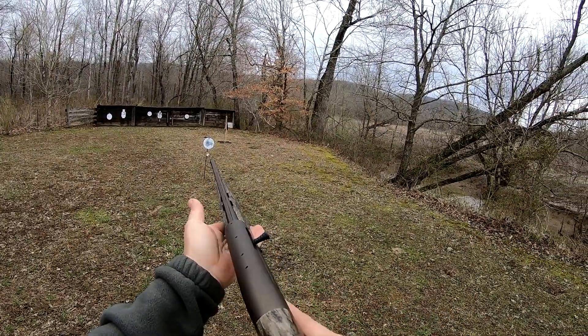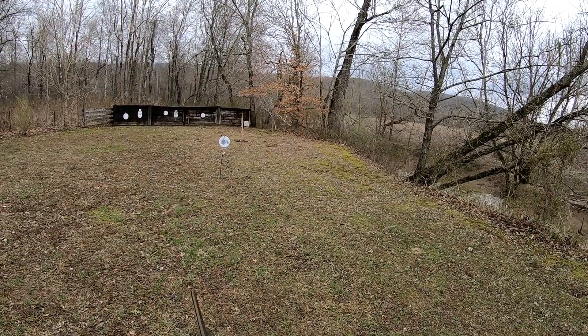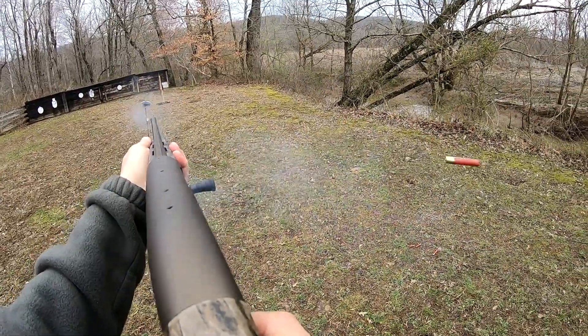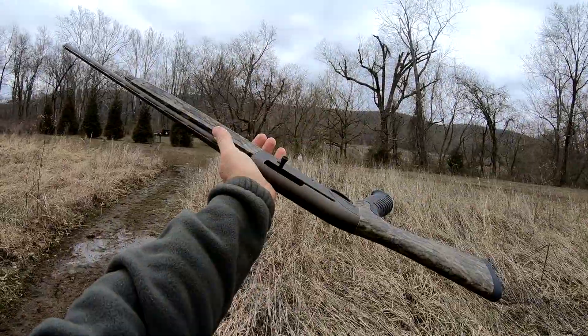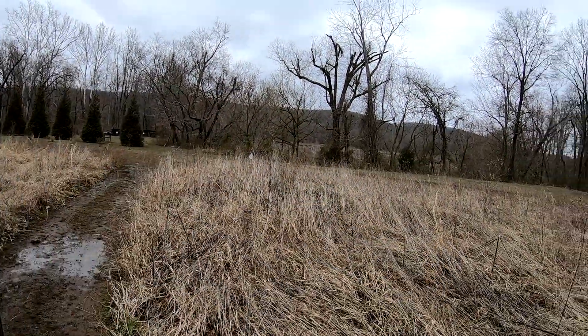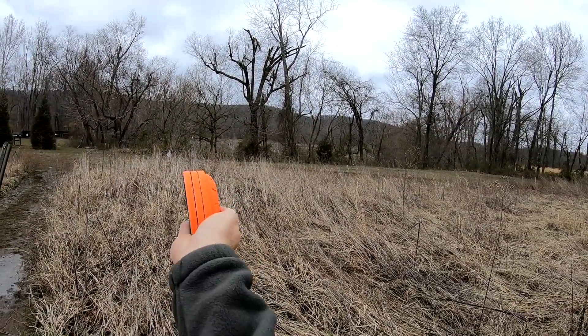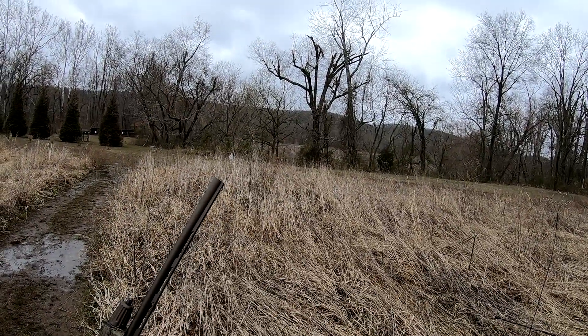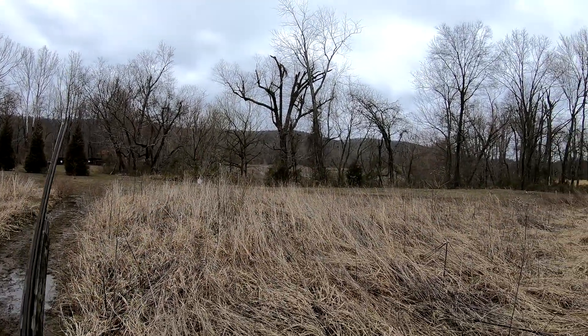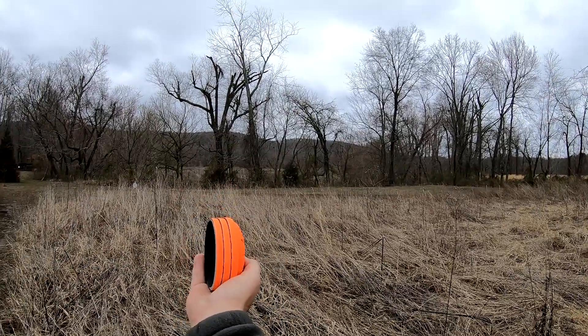And this is some Winchester Double A No. 9 shot target loads. Just because it's set up for turkey hunting doesn't mean we can't try a few aerial targets with it. I've swapped the turkey choke out and put the improved cylinder in. Let's see if I can hit these 3 targets.